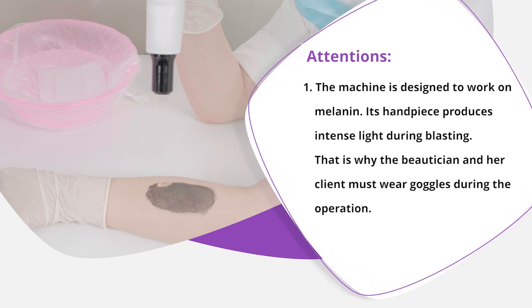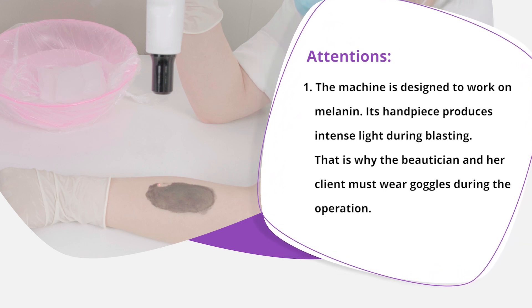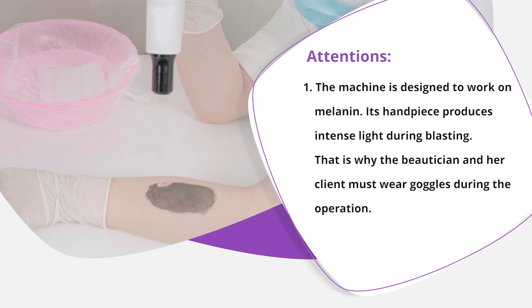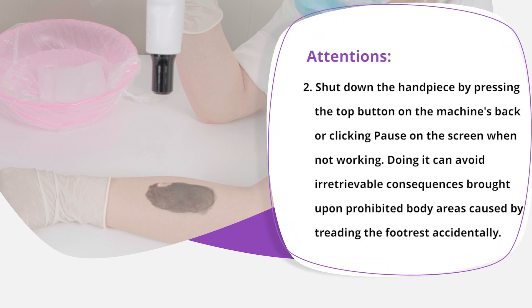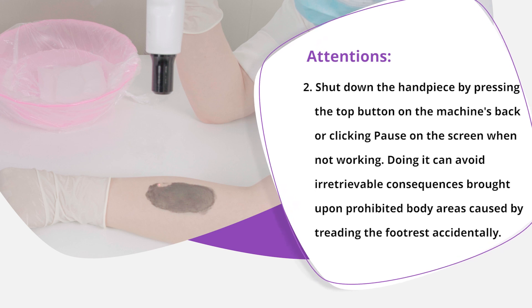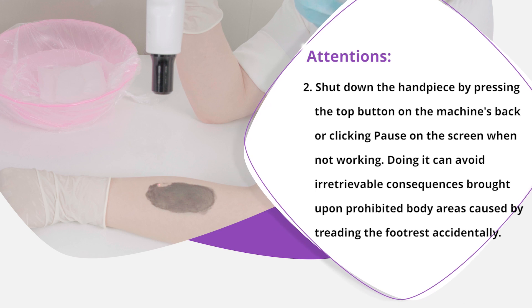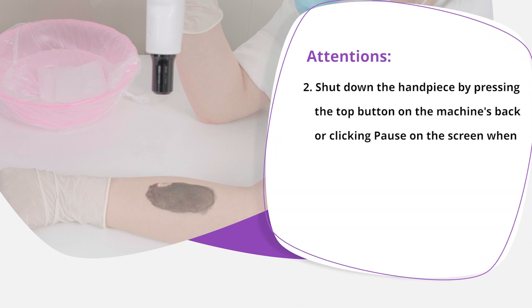The machine is designed to work on melanin. Its handpiece produces intense light during blasting. That is why the beautician and her client must wear goggles during the operation. Shut down the handpiece by pressing the top button on the machine's back or clicking pause on the screen when not working, to avoid irretrievable consequences caused by accidentally treading the footrest on prohibited body areas.